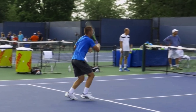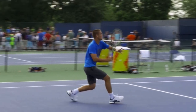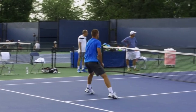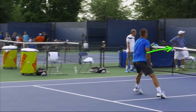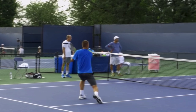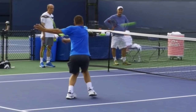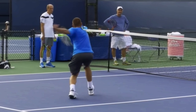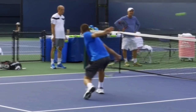He keeps going forward and now he gets a backhand volley. Remember, he's moving forward — we're not talking about when you're stationary and you can do whatever you want. We're talking about when your momentum is carrying you forward, and when that happens it is really important that you use the proper timing. Since he's hitting on his left side, he's going to step with his right foot, but he needs to hit the ball and then his right foot hits the ground.